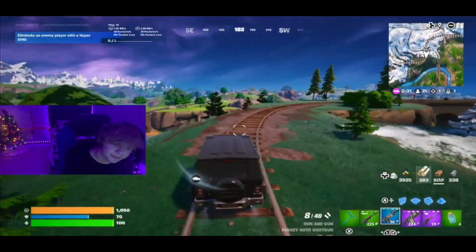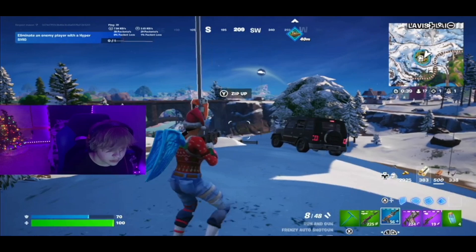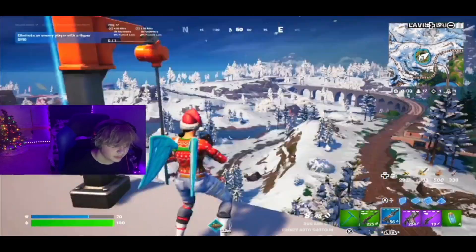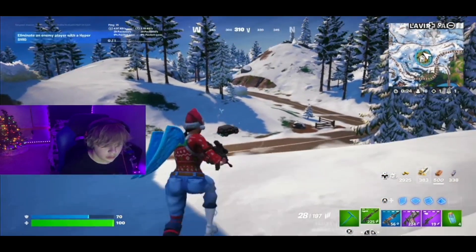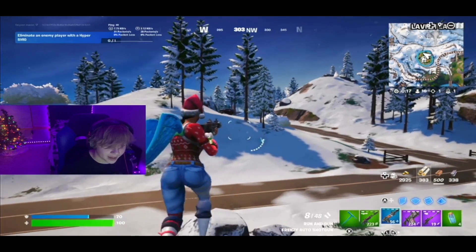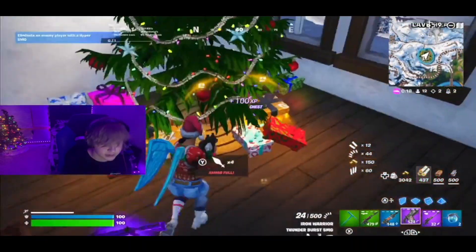If he turns on me though... Buddy, come back! Friend! Oh — Crack Shock's Cabin, we gotta go in. Thanks for a gun I already have at the same rarity, and minis I don't need. Oh my god, thank you for shockwaves — I'm not gonna pick those up.